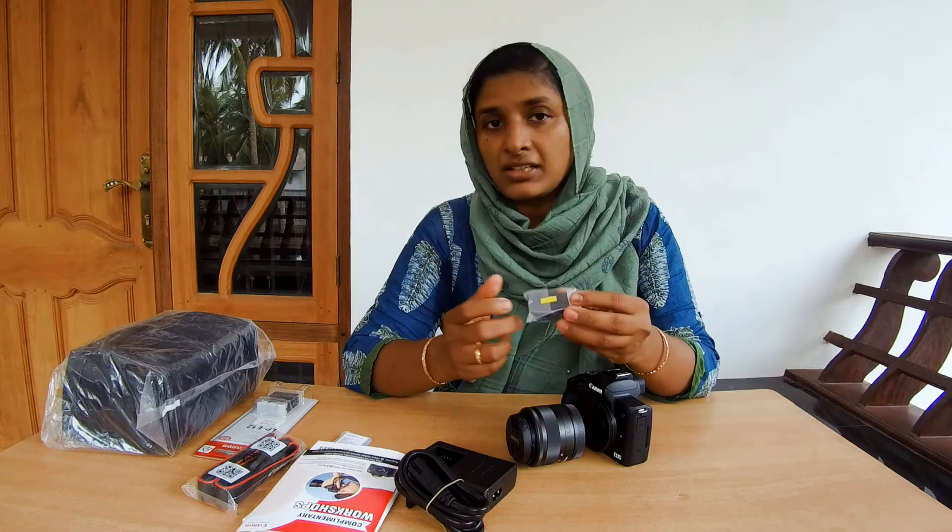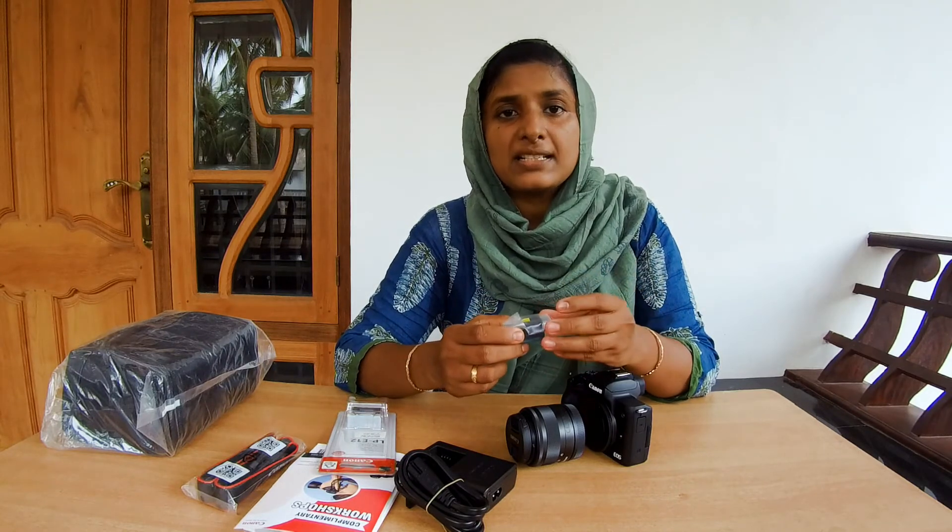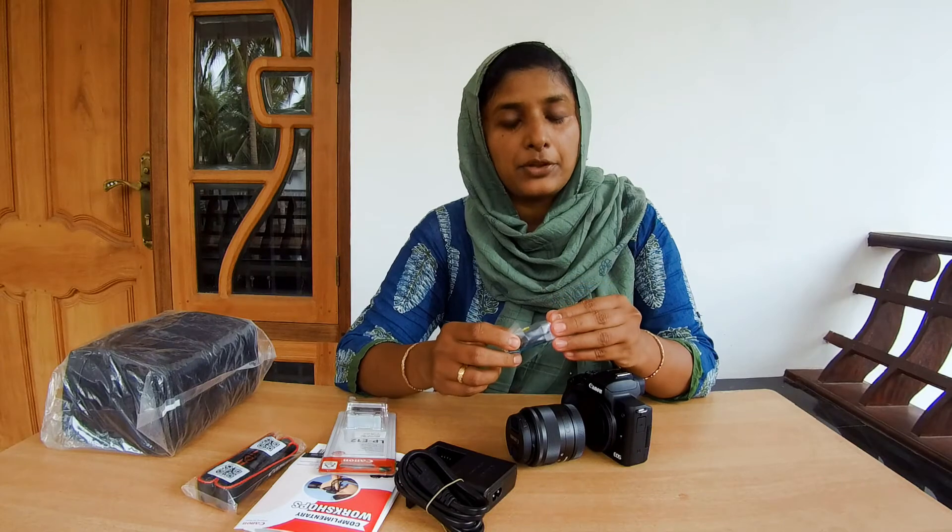The maximum aperture is f/3.5. I am using the extra battery because we can't change the charge mid-vlog. We can't stop vlogging and we can't do a full light setup without it.